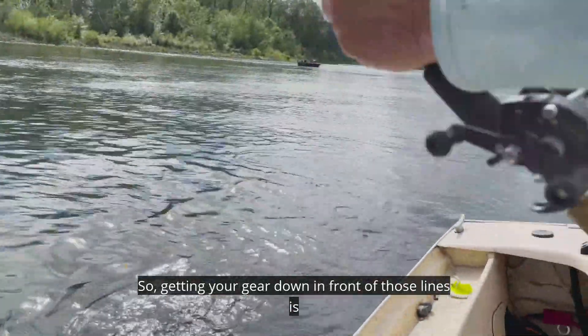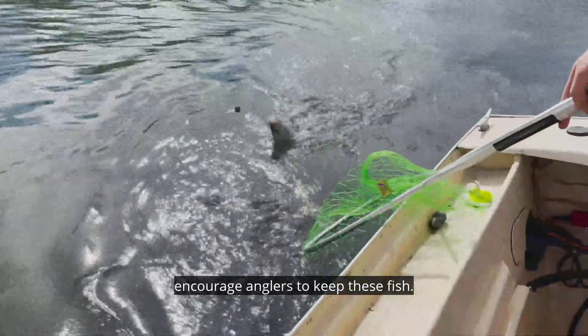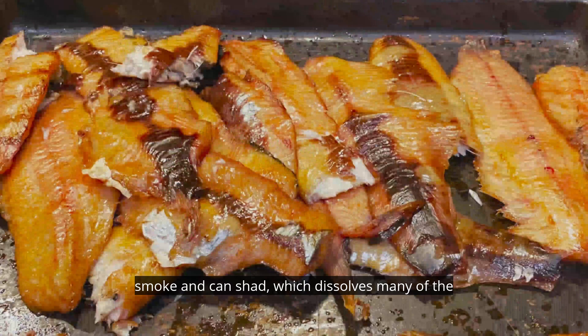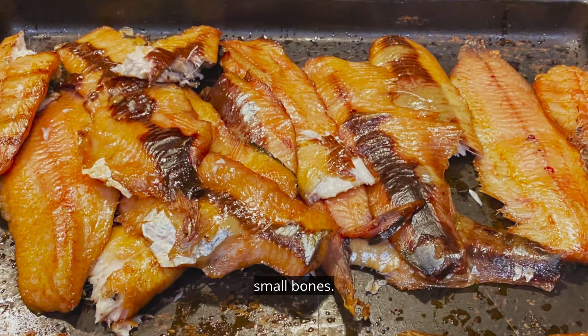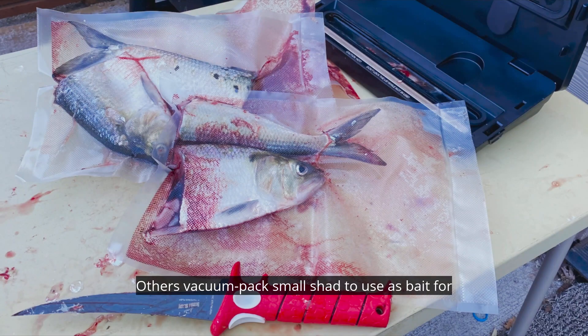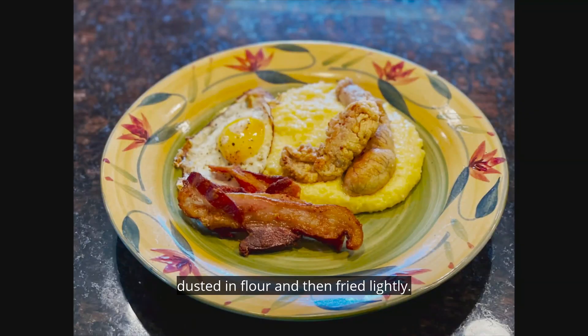While shad are fun to catch and release, we encourage anglers to keep these fish. They are very bony, but some people like to smoke and can shad, which dissolves many of the small bones. I like to smoke shad and then pick the meat off the bones to either can or use in dishes that feature oily fish. Others vacuum pack small shad to use as bait for crabs or salmon. Shad roe or eggs are considered a delicacy and are popular dusted in flour and then fried lightly.